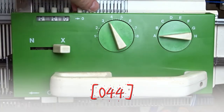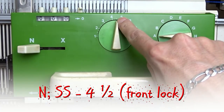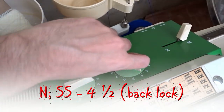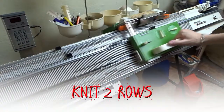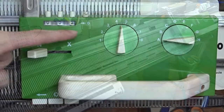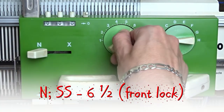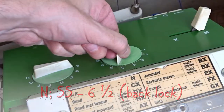Now let's make the cast off. Set both locks to END and increase the stitch size to 4.5. Now knit two rows. Increase the stitch size to 6.5 on both sides and knit the last row. The lock must be on the left side of the machine.